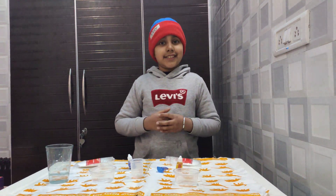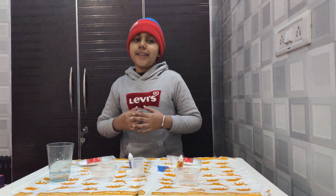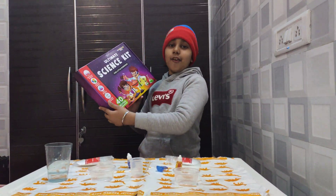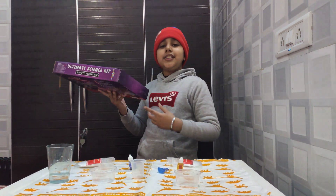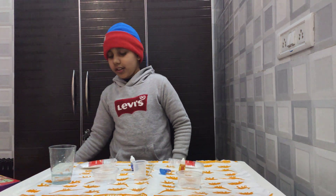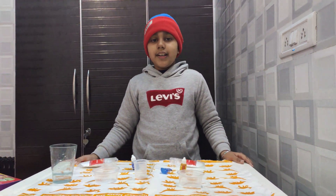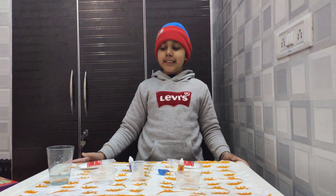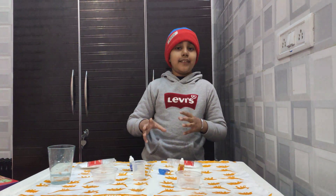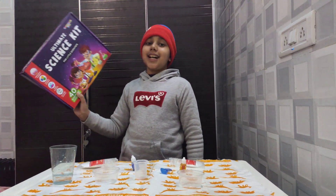Hello guys, I am Ayyush and today I am going to conduct an experiment from the Ultimate Science Kit for Little Scientists, which I got yesterday. Today we are going to do an experiment named Fizzy Magic Potion. If you are a lover of science, I am sure that you will love this science kit.